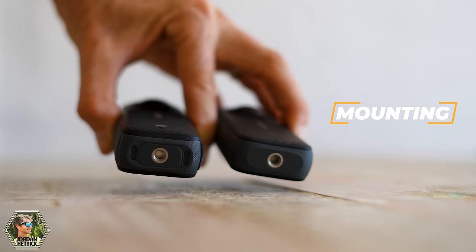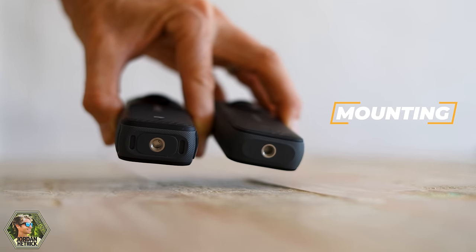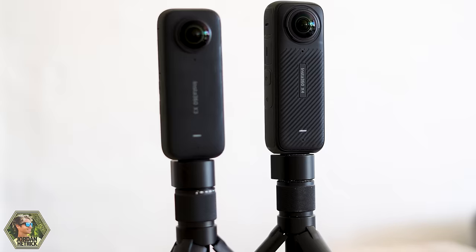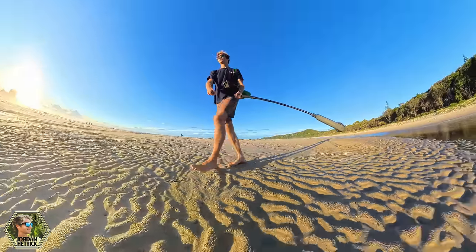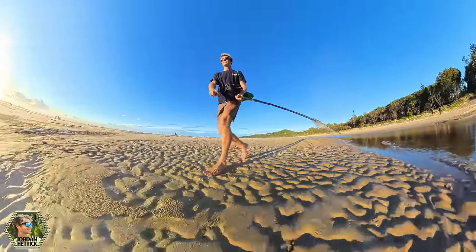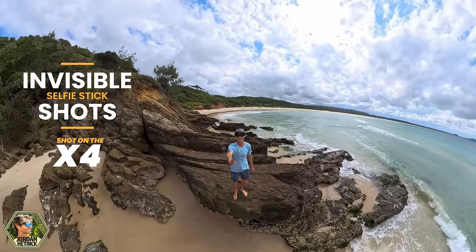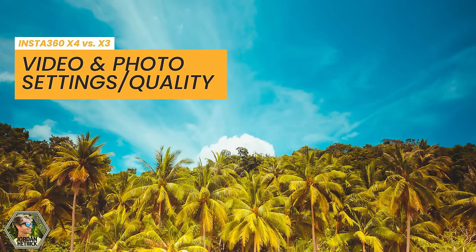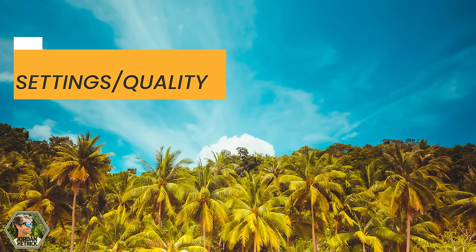Having the lens guards be removable is really convenient on the X4. As far as mounting, the X4 and the X3 have the exact same 1/4-20 mounting studs, so you can just screw it onto any tripod stud. This allows you to mount it to an invisible selfie stick so you can get those really cool invisible selfie stick shots with either camera. Now that we've covered some of the physical attributes of these cameras, let's take a look at what really matters, which is the video and photo quality and their settings.